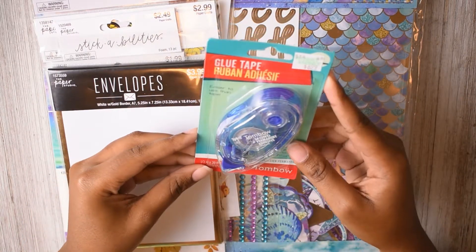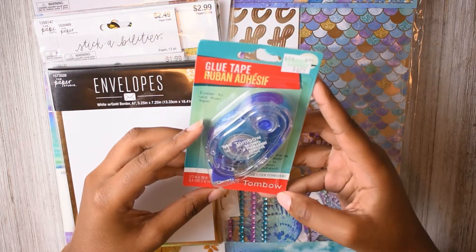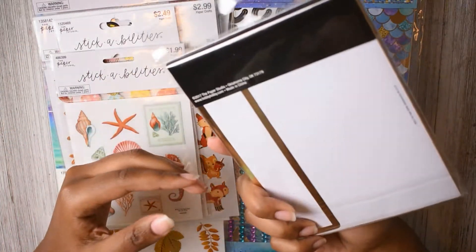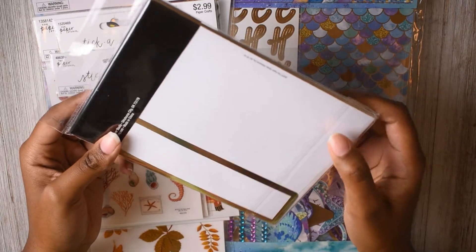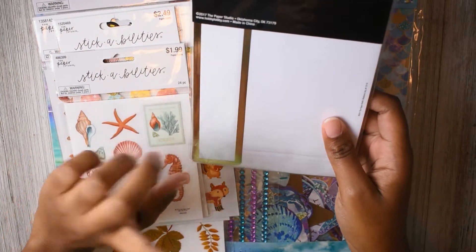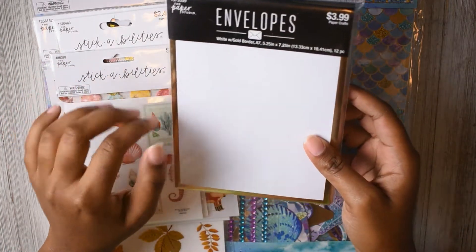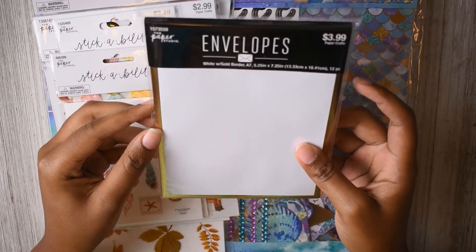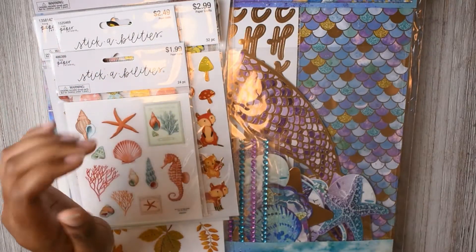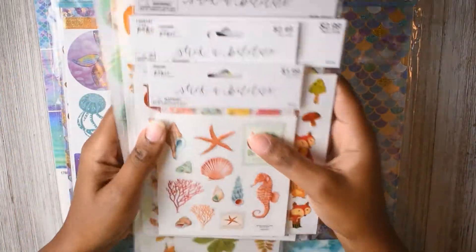I also got some more tape runner — glue tape, whatever you call it. This one is the Tombow brand. I got some envelopes. I'm going to use these for my memory planner. I'm going to hole punch them and keep them in my memory planner so that I can keep my photos in there for when it's time to actually go in and do my memory planning spreads. I'm excited about that. And then I got all these stickers!